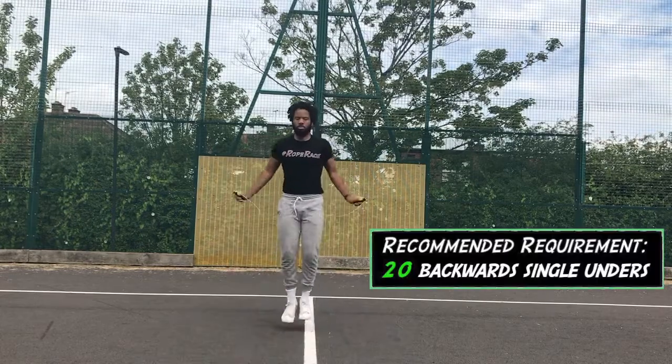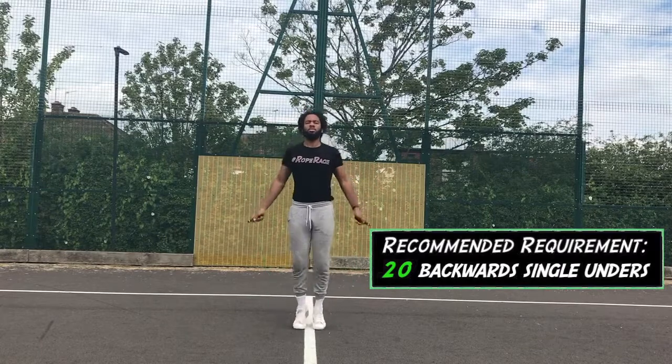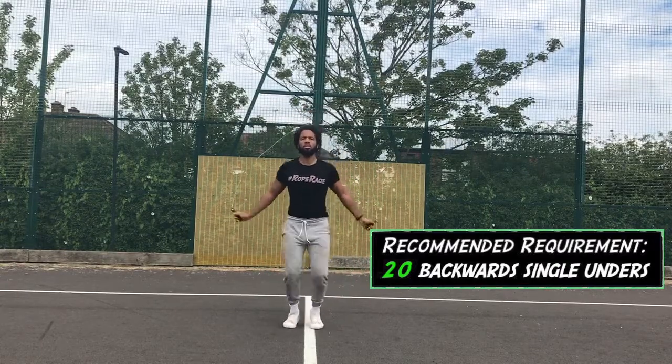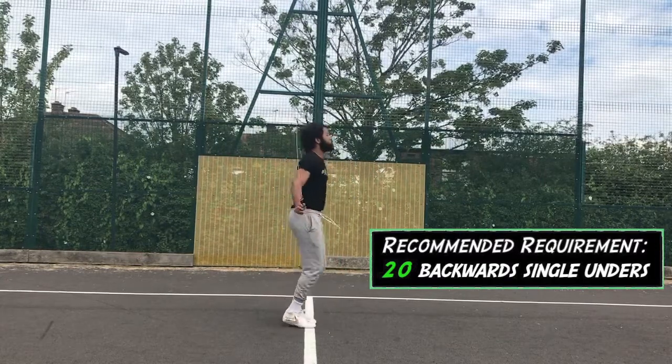First things first: if you're going to do backwards double unders, you need to be able to do backwards single unders. This might go without saying, but you want to get to a point where you're super comfortable — able to knock off at least 20 uninterrupted single unders with no problem at all — to understand the mechanics of rotating the rope backwards. There's a hand positioning you have to have in order to keep that rope going around without nicking your foot or hitting your head on the way over, so get that down with the single under first.